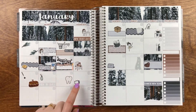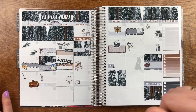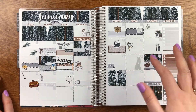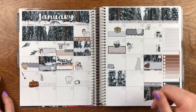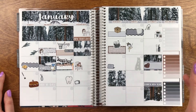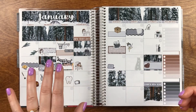We watched My Big Fat Greek Wedding and made baklava this night. I've never made baklava and I don't know if I'll ever make it again — it really wasn't that hard, it was just super time consuming. But it tasted amazing. I have this cutie sticker from The Littlest Planner to mark down our little date night.